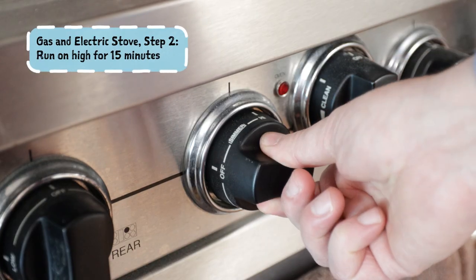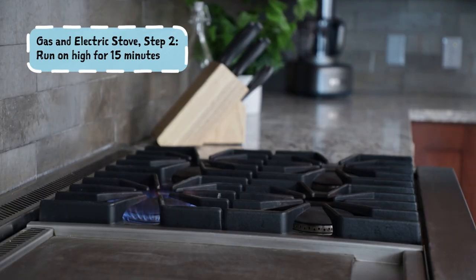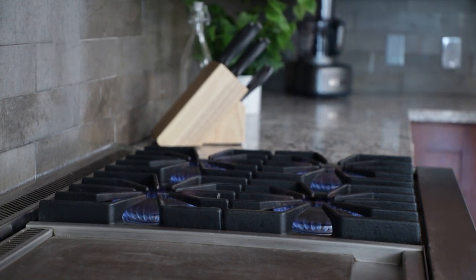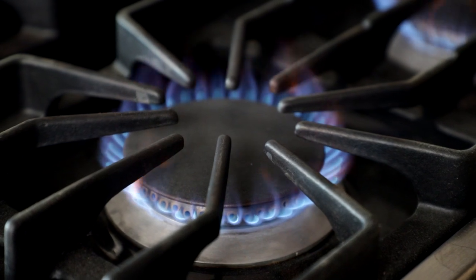Run it on the highest heat for 15 minutes. If you can do all the burners at once, that's great. Make sure you've got an exhaust fan and some kind of open window just to make sure things don't overheat. In many cases that won't be safe or advisable, so you'll want to do them one or two at a time. With all of these things you have to be careful that you are not doing anything that is unsafe in terms of the manufacturer's guidelines.